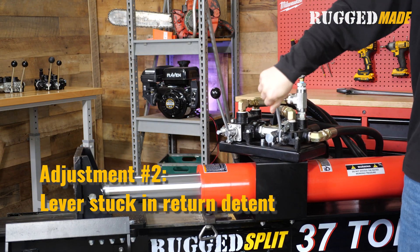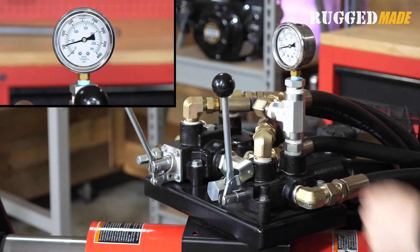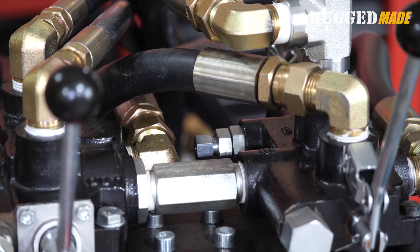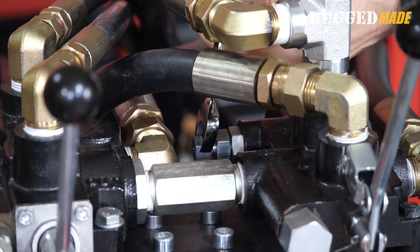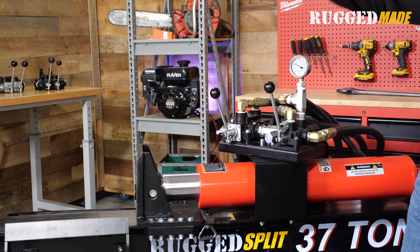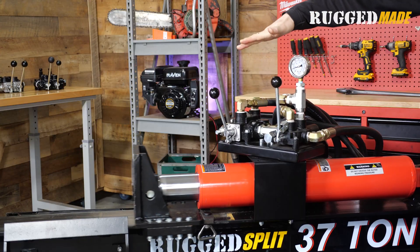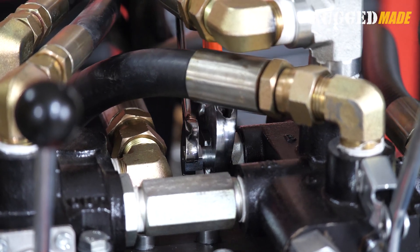The other situation is a pretty extreme example where the spool is stuck in the detent and will not pop back into neutral. If your valve is behaving like this, it definitely needs adjustment. Loosen the jam nut and back the adjustment screw out. Keep doing this and testing until the lever just barely stays in the detent, then tighten from there. It's always better to err on the side of the valve popping out of detent a little prematurely rather than having one that sticks. Even a valve with too much lag before it pops into neutral indicates the detent screw is still adjusted too tightly. Once it's working properly, tighten the jam nut and you're done.